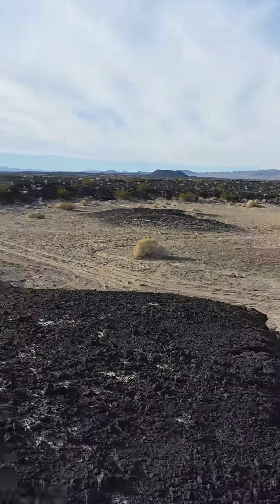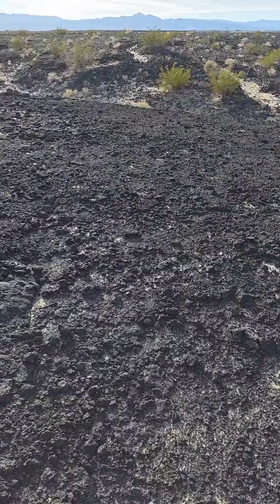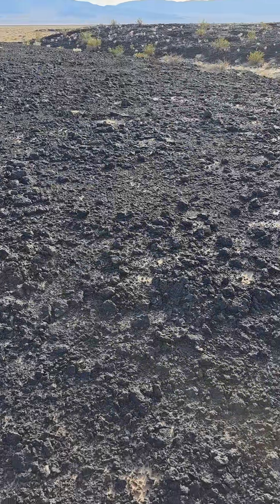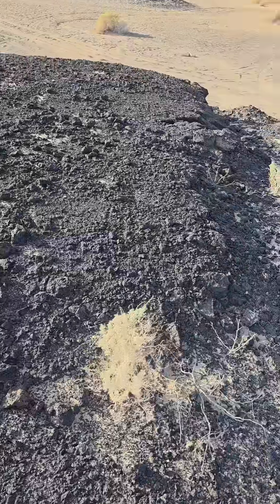You can see the lava flow. It's wonderful — you go over there and you can basically see where the fluid cooled so much that it was no longer fluid, got too much viscosity, and you've got ripple marks in the substrate still.